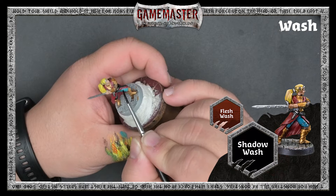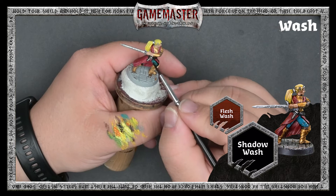We're using Shadow Wash over all of the black, brown, blue, and silver metallics on the miniature, and we'll use Flesh Wash over the gold armor, skin, and hair.